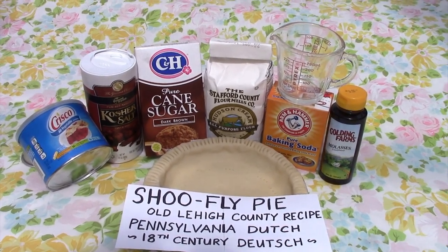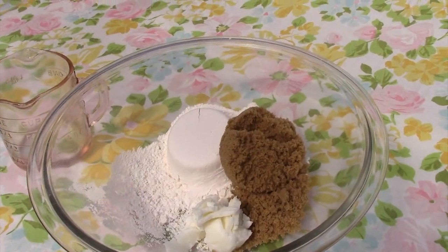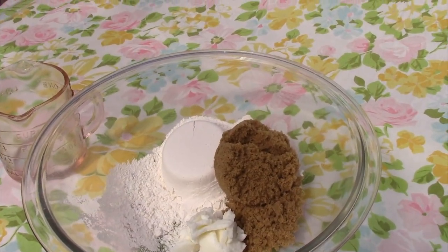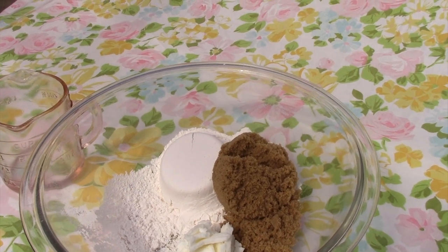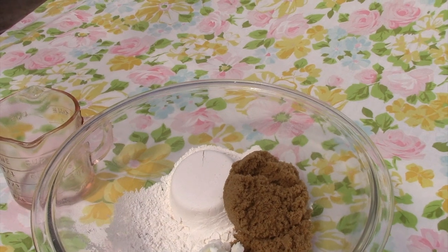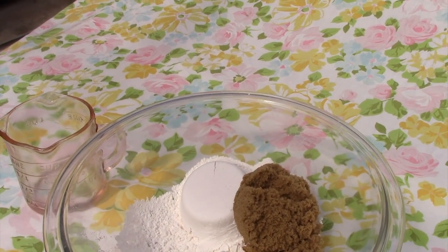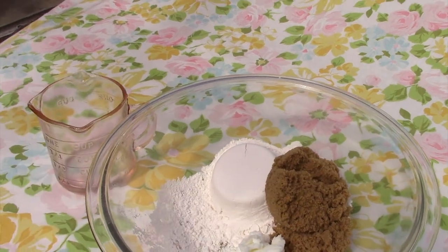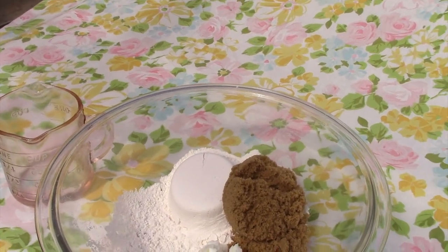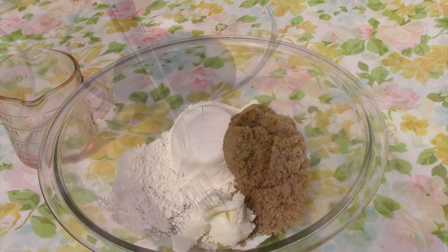You'll need a crumb topping and you'll need the filling. For the crumb topping, I have three quarters of a cup of sifted flour, a half a cup of brown sugar, and an eighth of a cup of shortening — you could substitute two tablespoons of cold butter that's been cut up if you wish. And I'm going to put in a pinch of salt, which means less than an eighth of a teaspoon. Mix these together with your fingers or a fork to make a coarse crumb mixture.